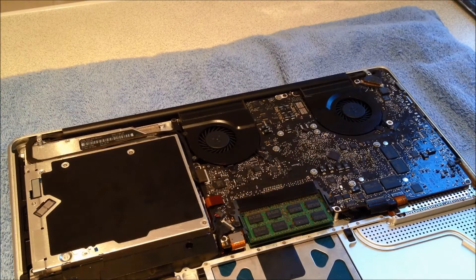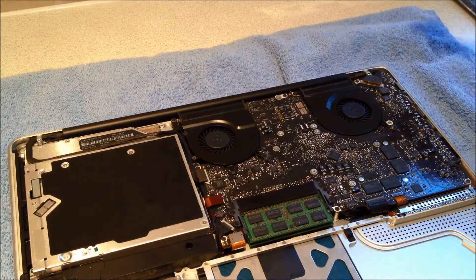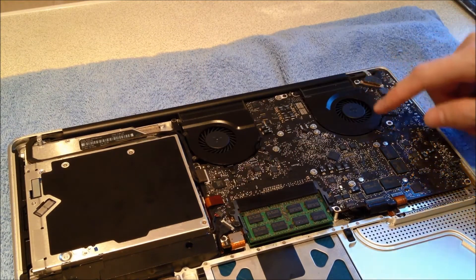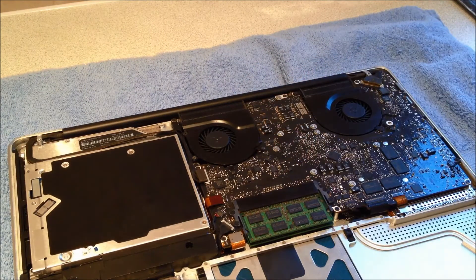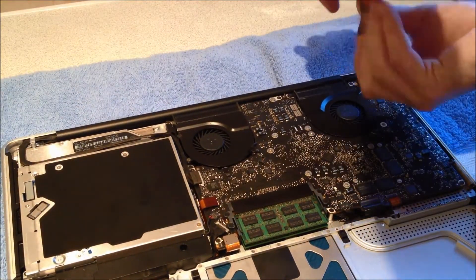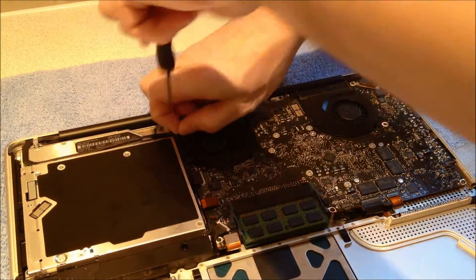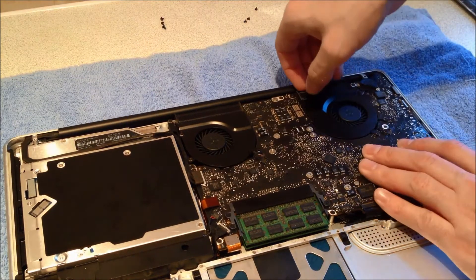The next part we're going to remove are the 2 fans. Before we remove them, we're going to disconnect the power connection, which just pulls up. Each fan is held in place with 3 screws — just remove the 3 screws. With the screws removed, the fans just lift up out of the system.